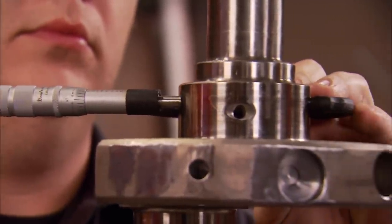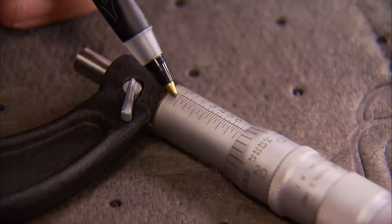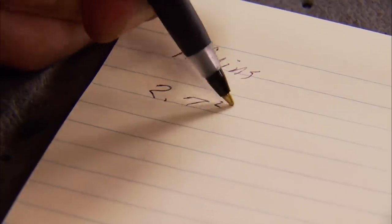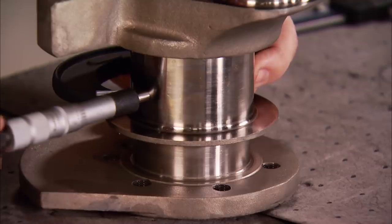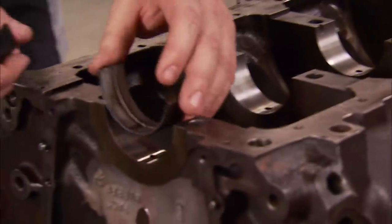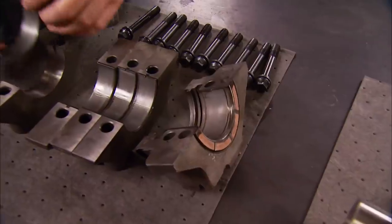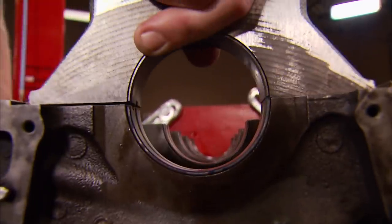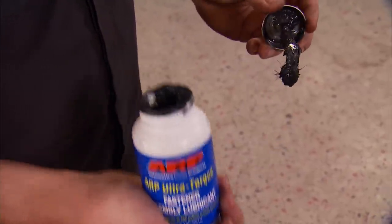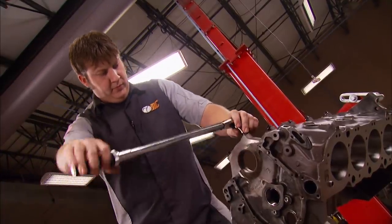First, I'm measuring the diameter of the journals using my micrometer from Powerhouse Products. To get the correct measurement, slide the tool back and forth until it tightly fits across the journal. We're using a 2 to 3 inch micrometer, so we know we're at 2 inches. Each one of these little marks equals 25 thousandths, so that's 700 and almost 50 — since we're one shy, that's 2.749. Repeat the process for all five journals. With a quality crank, the number should be the same except for the rear-most journal, which will be slightly smaller to compensate for crankshaft thrust. Drop in the main bearings and install the caps — I'm not using any lube yet because it all has to come back apart once it's measured. We're using ARP bolts throughout this build along with their ultra-torque assembly lube, which prevents seizing and maintains more consistent preload.